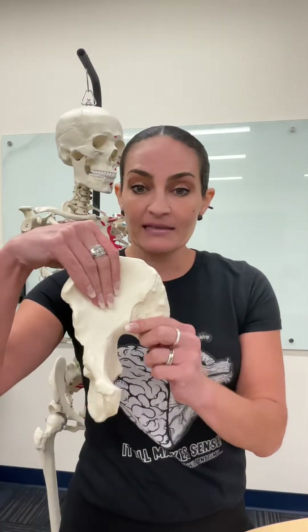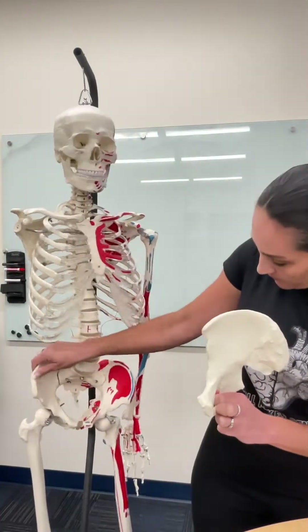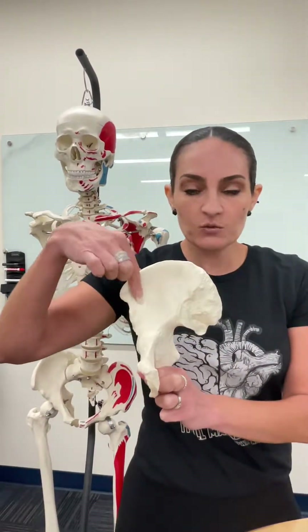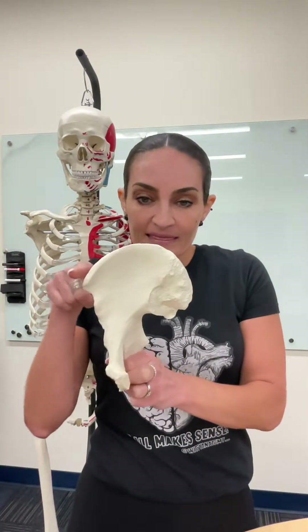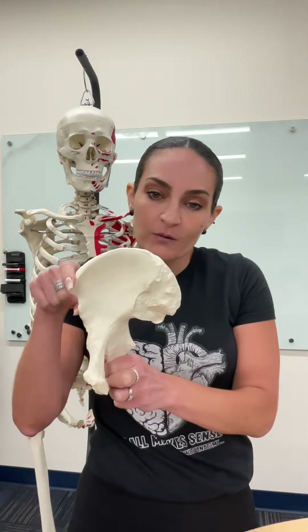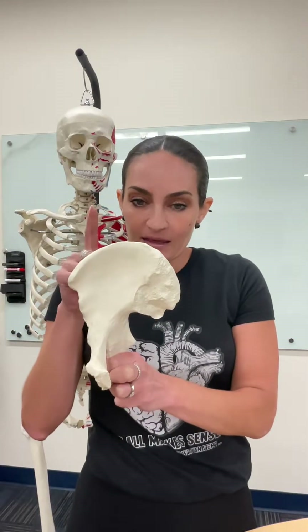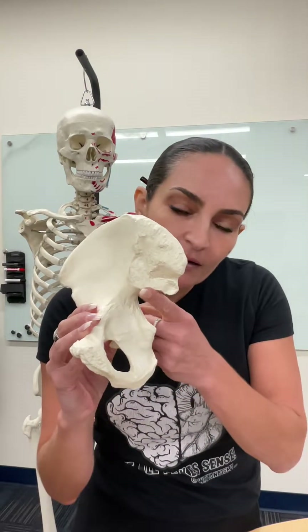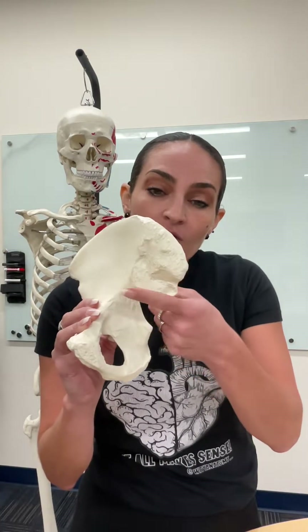Let's start by looking at the ilium from an anterior view. This part of the ilium is what we call the iliac fossa — a fossa is a depression. This part of the ilium is like a crest, and consequently this is named the iliac crest. When we look at the ilium, right here we see this notch, and this notch belongs to the ilium.